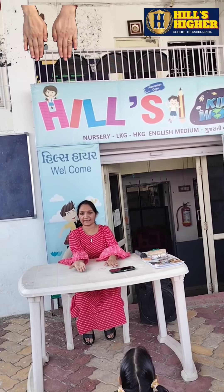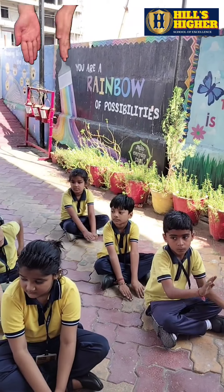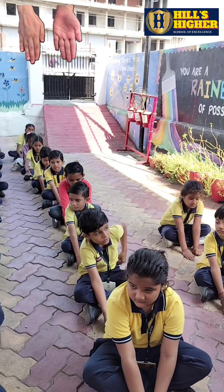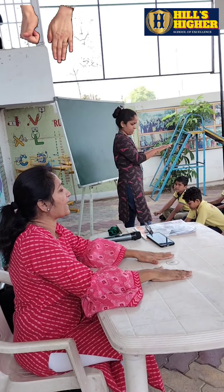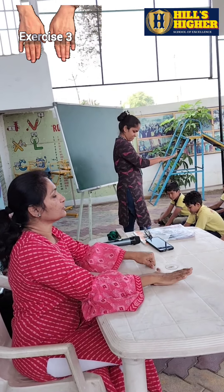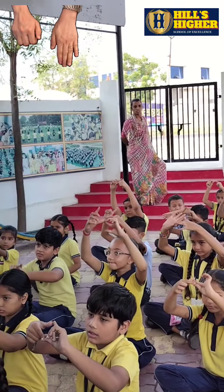Hello dear parents, this is the first session of brain boosting exercises by the students of Hills Higher School. It has many benefits: it helps the child to focus, it works on the memory performance, and it helps in the hand-eye coordination.